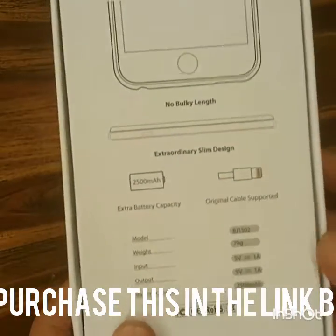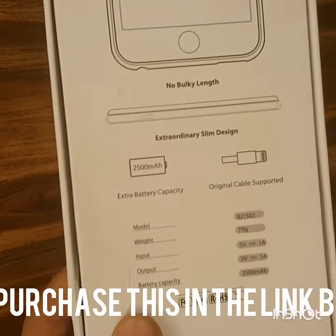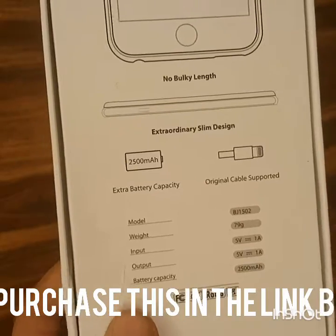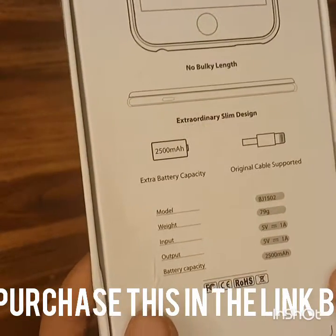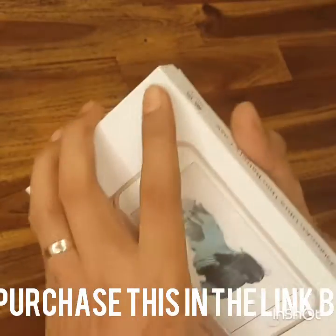It's about 110 grams. As you can see there's Chinese wording — it's from China. I bought the black casing. It supports the original lightning cable, which can directly plug into your phone and the case. It actually weighs about 79 grams.